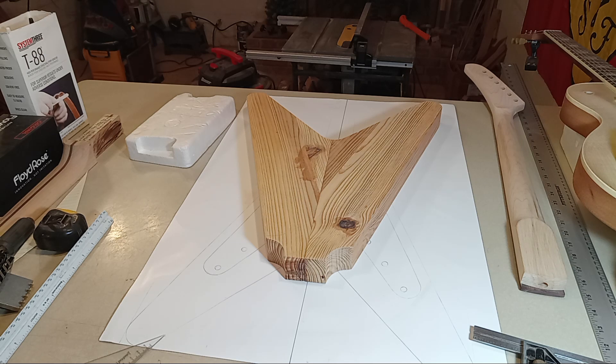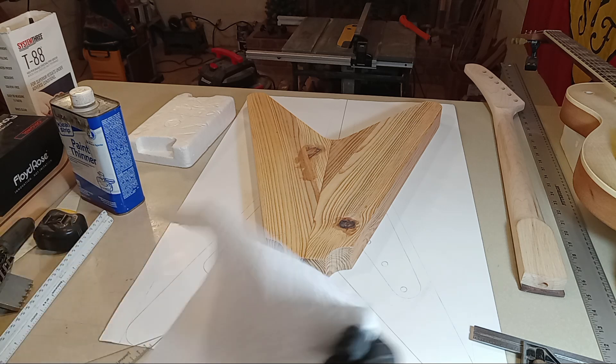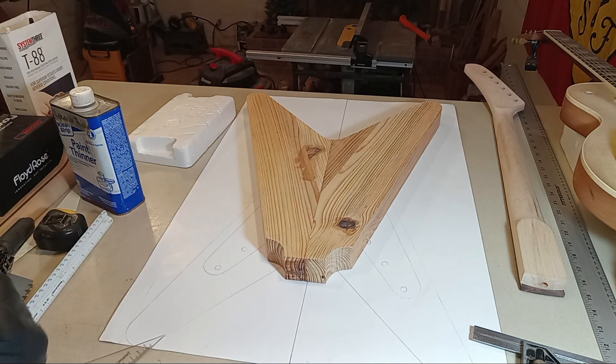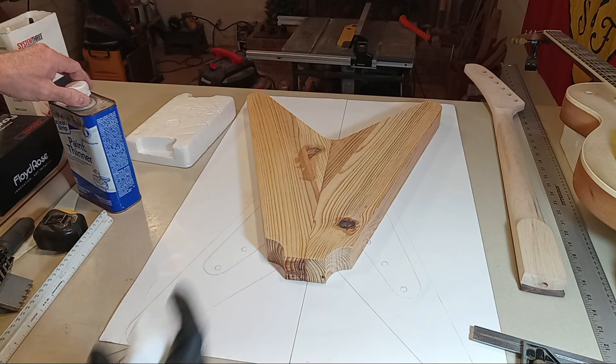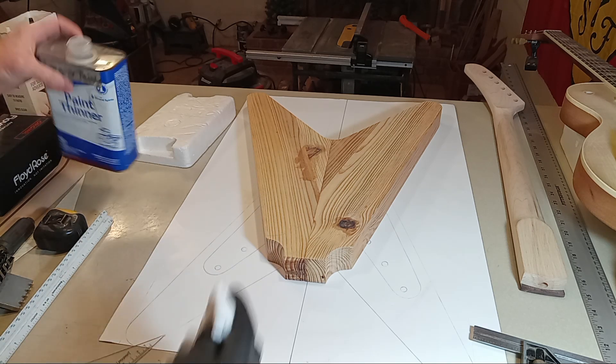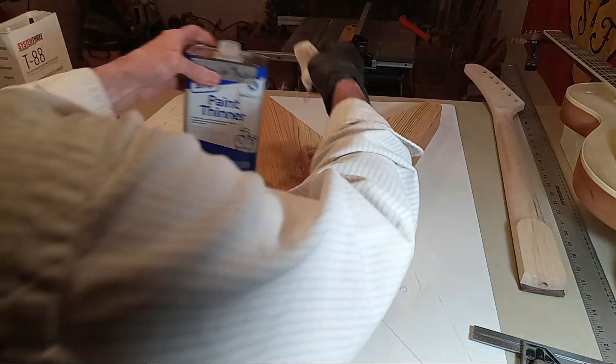Maintain body squareness. On body thickness: the minimum is 1 and 5/8 inches, maximum is 1 and 7/8 inches. This one is 1 and 5/8 inches. The last guitar I built — the one I sold to Josh up in Boston — was 1 and 7/8 inches; it was a big guitar and very popular. I'm getting ready to do some epoxy work, so I just wanted to see what this antique pine looks like.